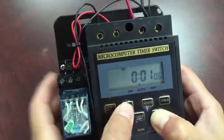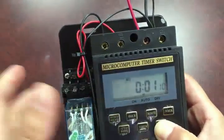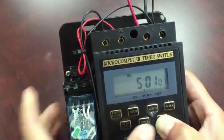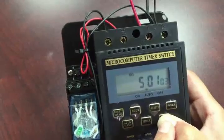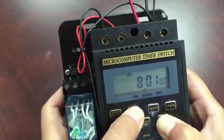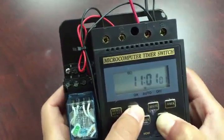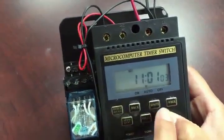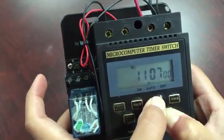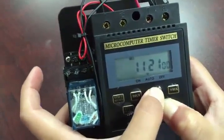Keep holding the clock button down and you can set the hour. One thing to remember: this controller's hours run from 0 to 24 — it's like a military time setting. So if the time right now is 11:40 in the morning, hold the button down and punch the hour button until it reaches 11.